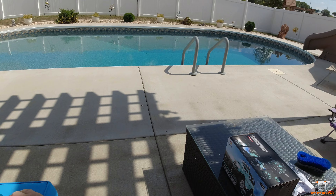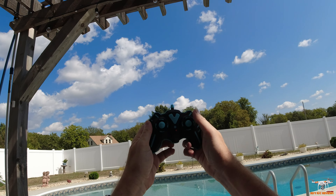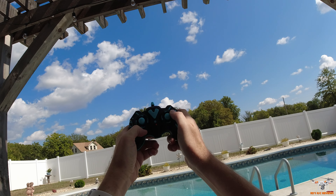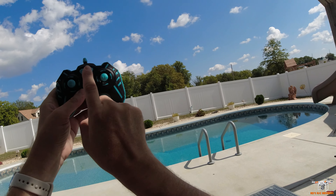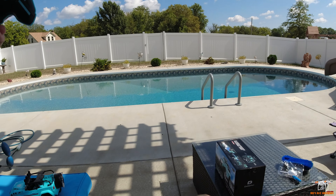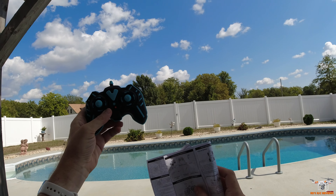Let me set the car down here and show you the controller. Very basic controller - there's no trims or nothing on it. It's your throttle, reverse, and your right and left steering. But there's this little button in the middle here - I'll show you which one's what. It mentions it in the instruction manual. There are three buttons: one for the lights, one for the sound, and one to turn the water vapor on and off.